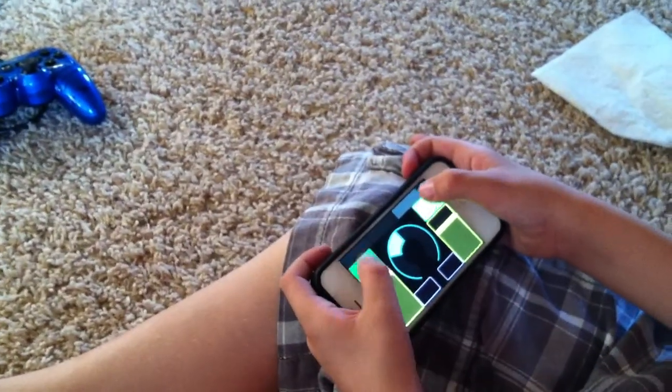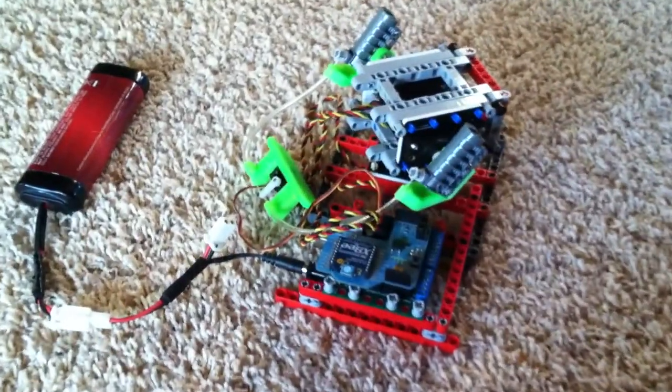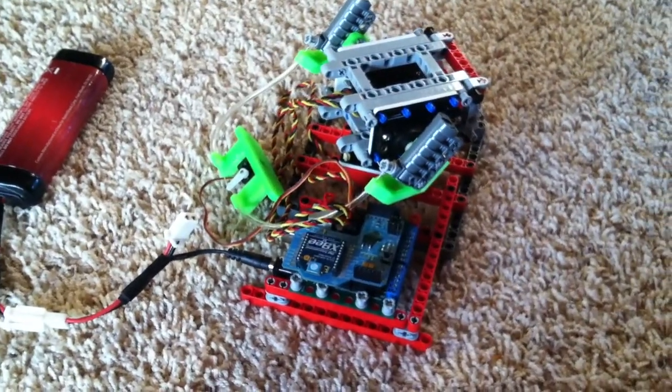Yeah, hooray! Alright, this is pretty cool right? Yeah, so most of this was just made out of Legos with some special parts that we made on the 3D printer.